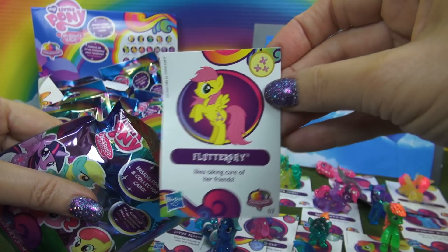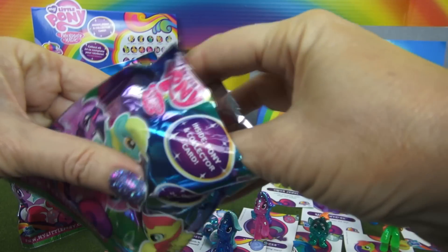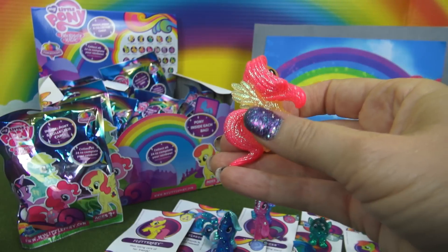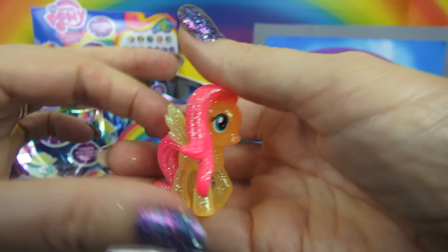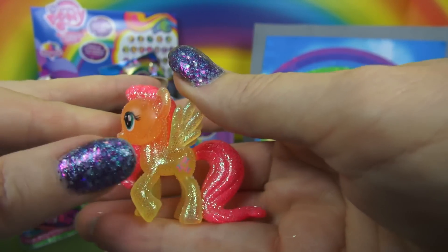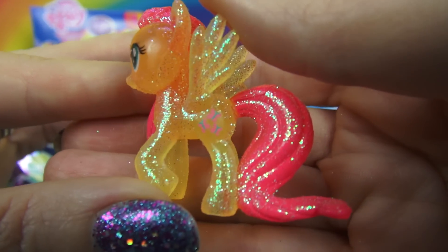And here we have Fluttershy — lots of glitter. It's yellow on the body, pink on the tail and the mane. And it's hard to see, but those are butterflies as a cutie mark.